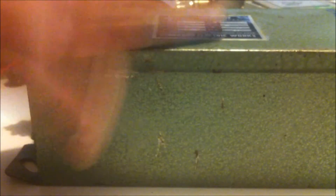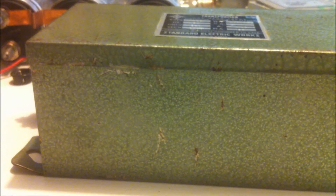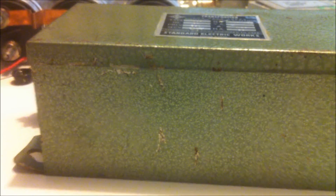I've taken the top off, I've had a look at the tar inside, and there's no cracks in it or anything like that, so I can only assume it works.